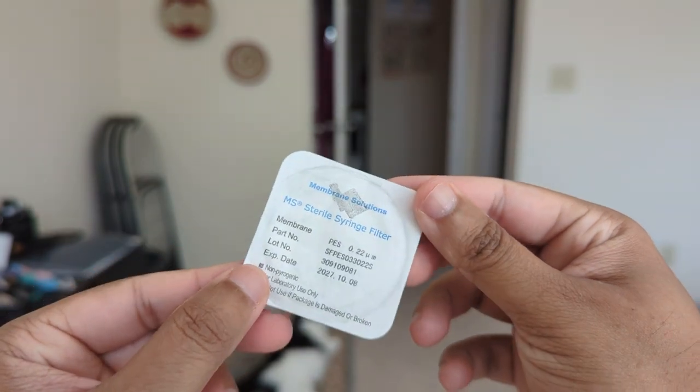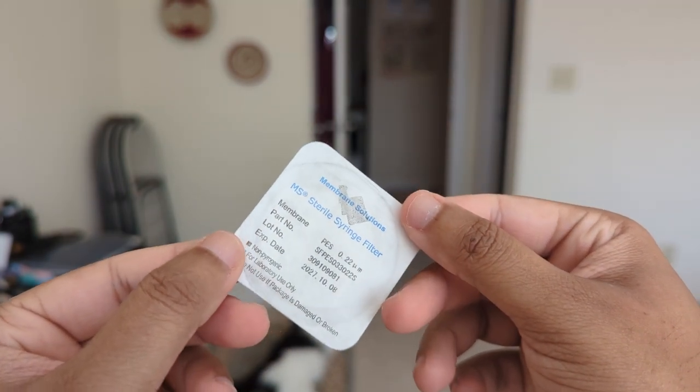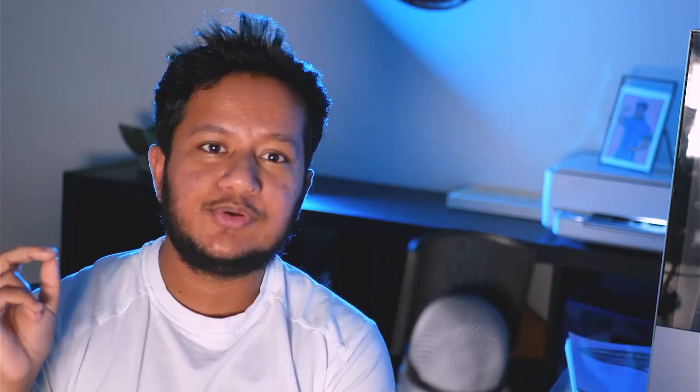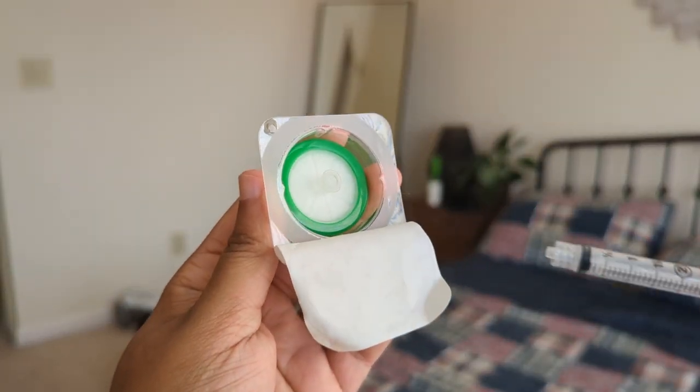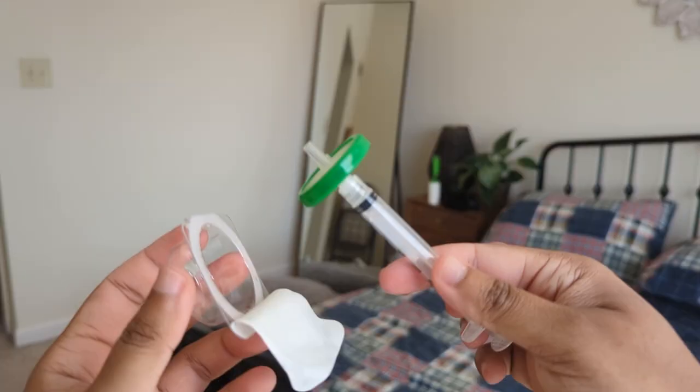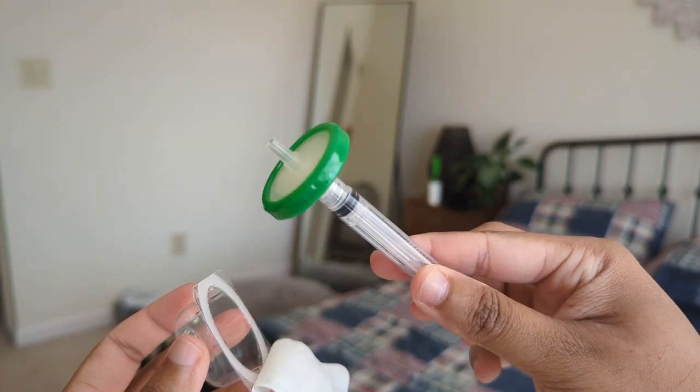So I looked further into what else I could do to filter out whatever testosterone was left in that contaminated vial — I didn't want to throw it away, that's money. I found that you can buy something called needle filters. The ones I got have a filtration rating of 0.22 microns, which is just enough to filter out any coring. They have a green covering with a white mesh-like material in the middle — really like a colander for medications. You just snap it onto your needle, attach your drawing needle into the filter, then attach the filter to your needle housing.